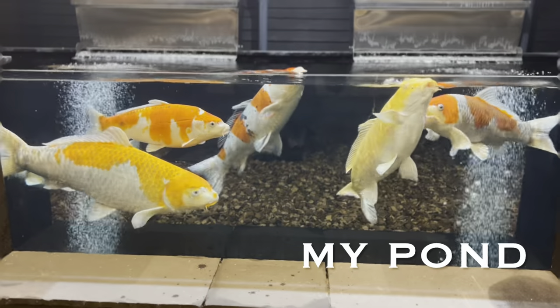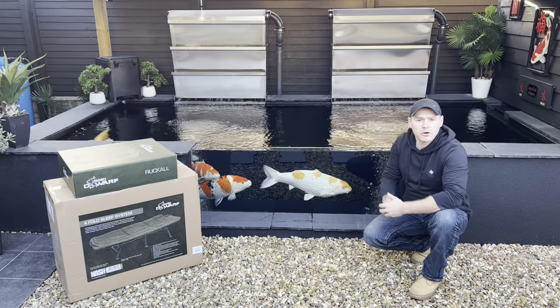James the Koi Whisperer here, back out in the garden. I've been a carp fisherman for well over 20 years now.